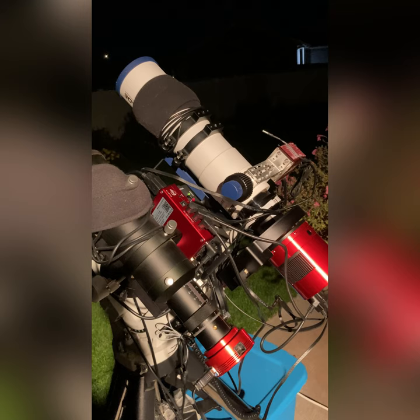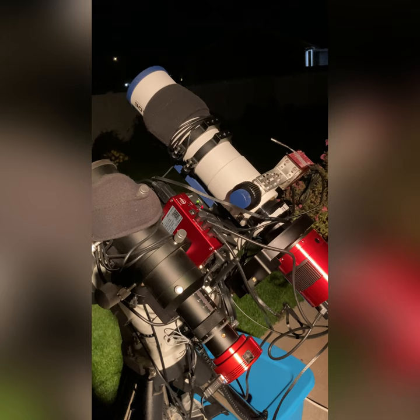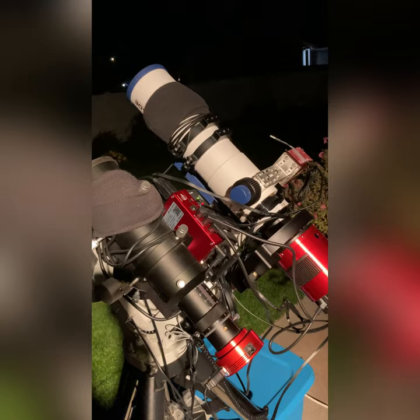What I'm really excited to show you now is how this all communicates with an iPad inside the house where it's nice and toasty and warm, and I can show family members live views of the night sky.